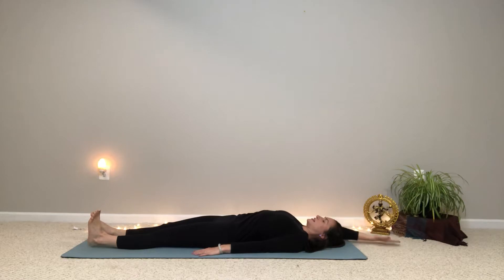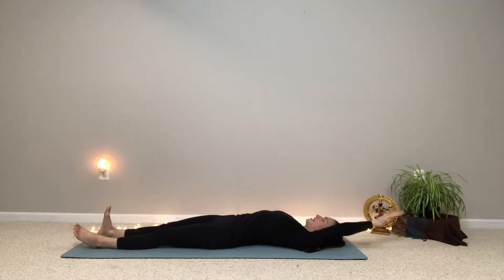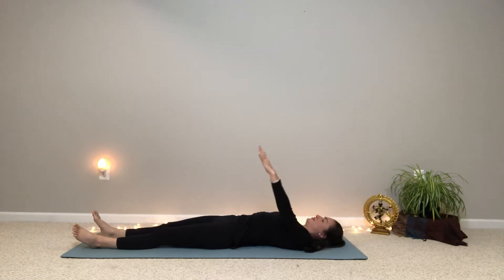And then as you exhale, relax that left foot and lower your right arm. And we'll do the other side. This time flex the right foot and take the left hand up and overhead and reach back. Just feel yourself starting to stretch and get long in the side of the torso.